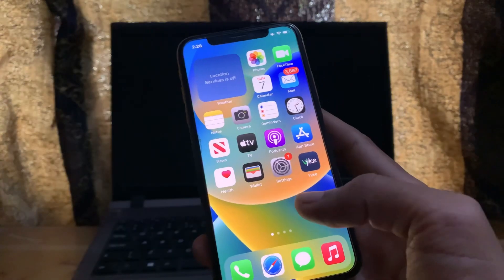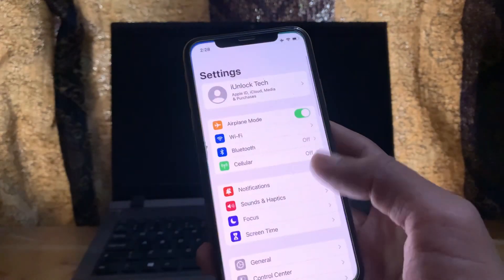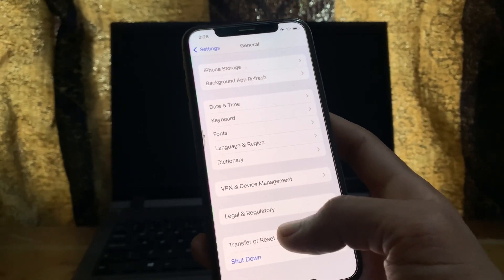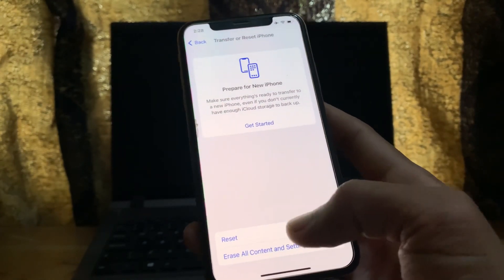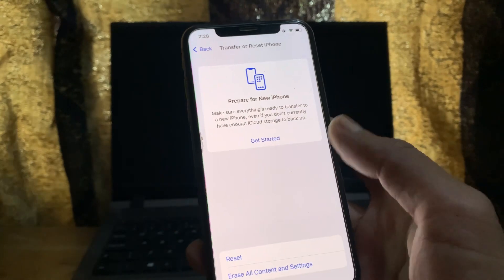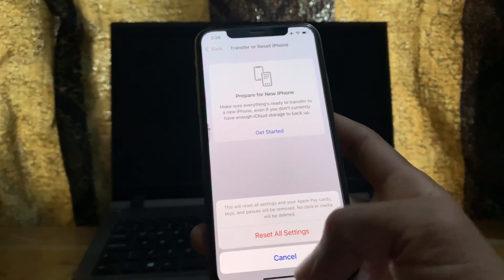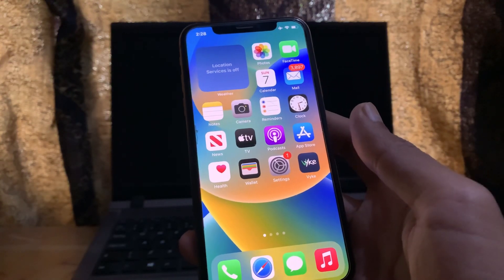After that, go to Settings, click on General, scroll down, and click on Transfer or Reset iPhone, then select Reset All Settings. Enter your iPhone password to confirm. You won't lose any data, but this might fix your problem.